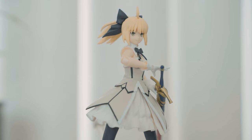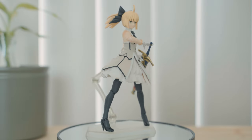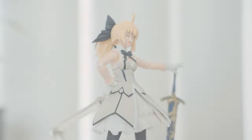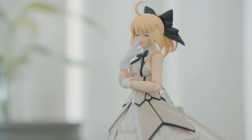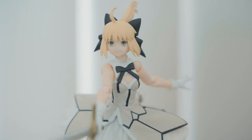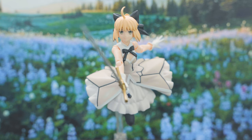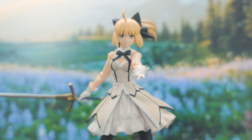However, the torso articulation is a letdown and there's really no other accessory aside from the sword and the faceplate. As a special edition figure, they could have added more hand parts and another extra faceplate. Five years after this was released, it seems Figma hasn't really changed much in terms of joints and articulation — you can see the same joints on the more recent Saber Okita. I told myself I'm going to have just one Saber action figure and I chose this one over the others. I don't regret it, but if a new Saber Figma comes with an improved take, I might consider getting a new one.